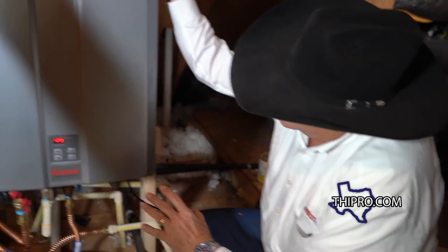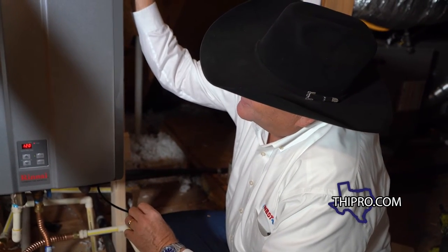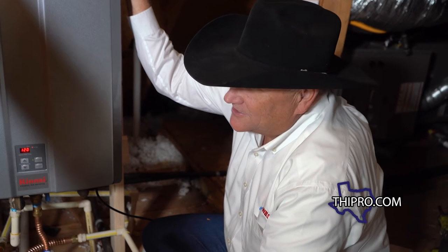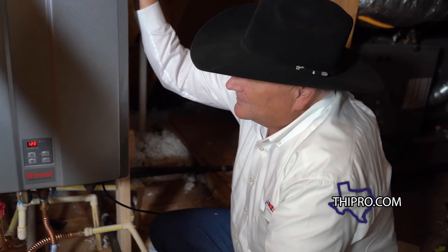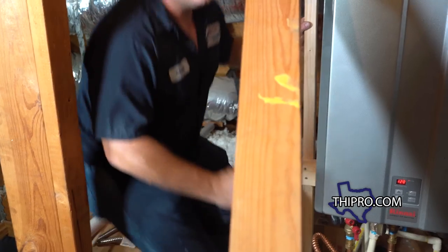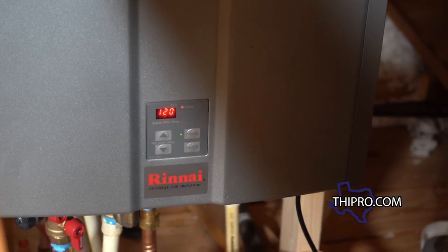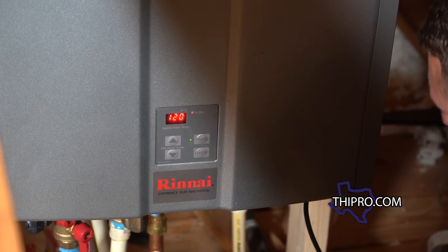This job is wrapped up. This particular one is not just a tankless water heater — you're able to use the PVC vent, which means it's a condensing tankless water heater. The exhaust is cooled off before it exits, so you don't need double-wall vent pipe — it can vent solely on PVC. That's also a lot more energy efficient than using one that vents all the hot air out. For more videos like this, go to thipro.com.